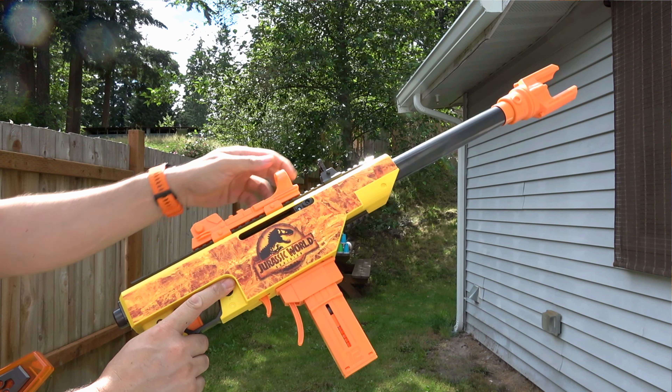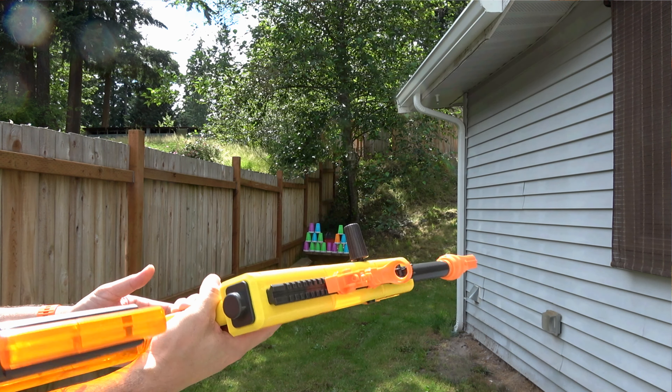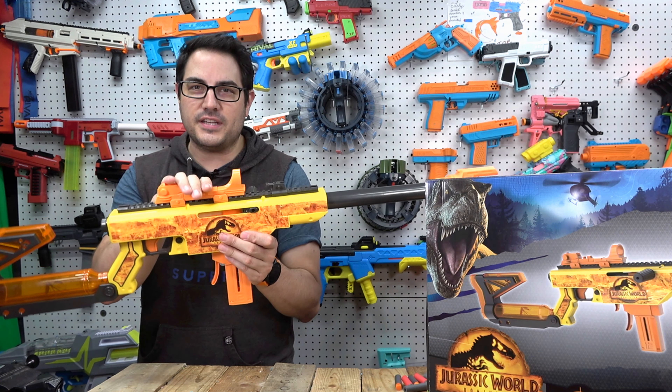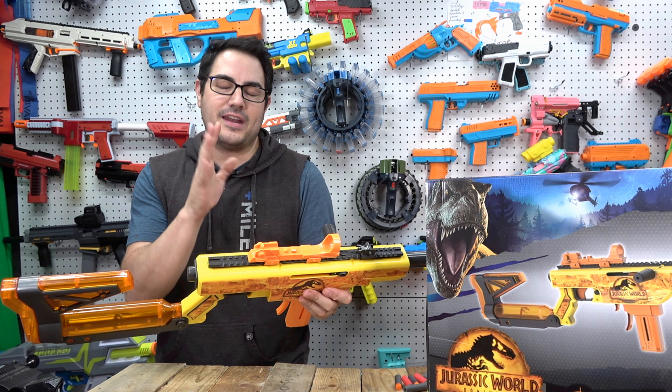It does have a lot of cool accessories on the top. It has flip-up iron sights — one comes on it, the other one comes in the box — and then it has kind of a pseudo scope. I don't even know what you want to call it, but it looks really, really nice.